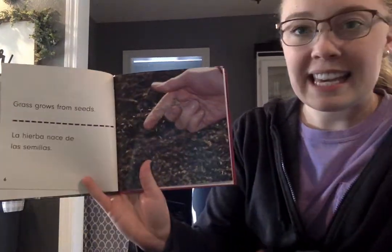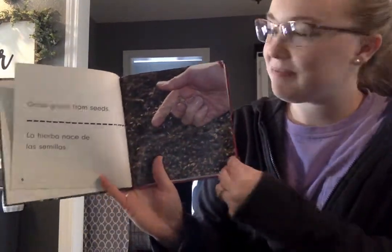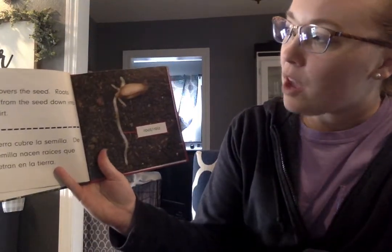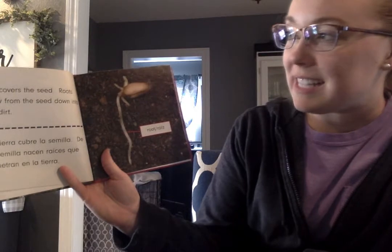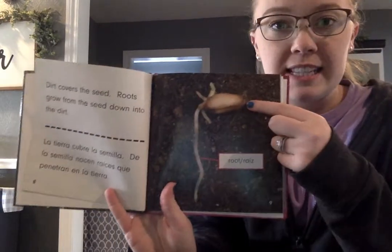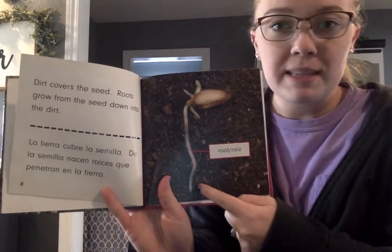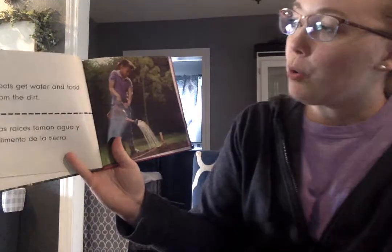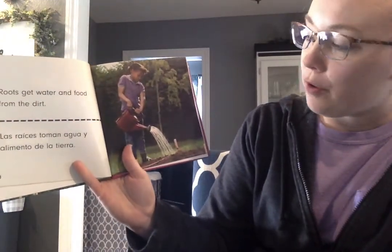Grass grows from seeds. Dirt covers the seed. Roots grow from the seed down into the dirt. So here's the seed, and this is the root that grows from the seed down into the ground.